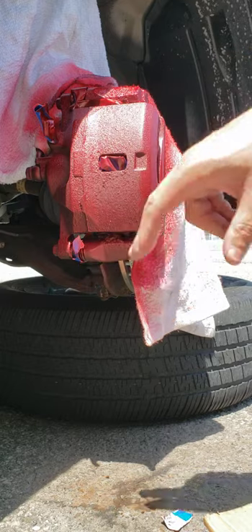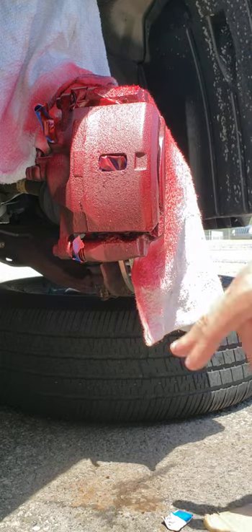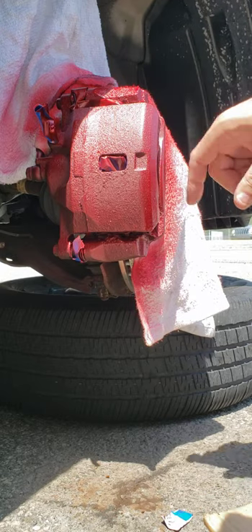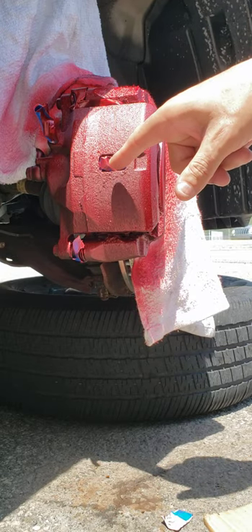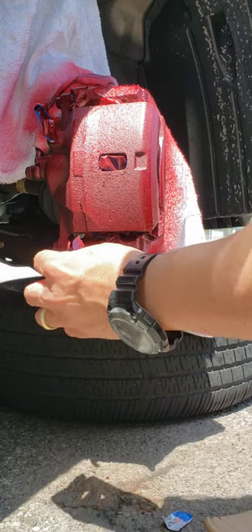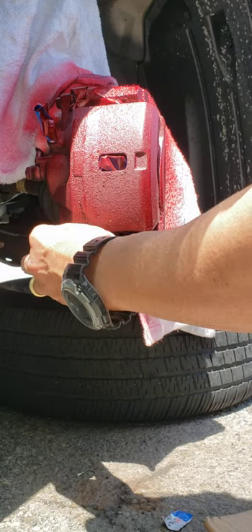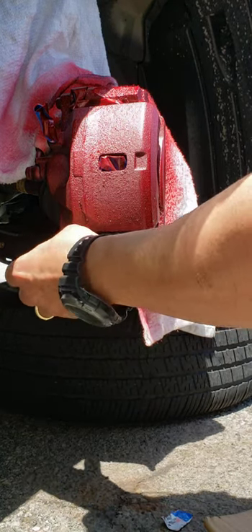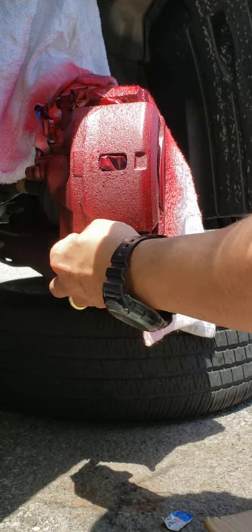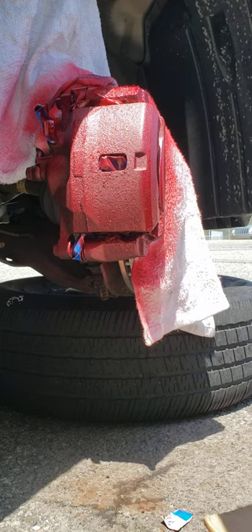Try to cover up whatever you don't want to get painted, like your seals and your bleeder screw. Plug the hole so that the paint doesn't go inside and paint your disc or your pads. That's pretty much it — if you cover that up, you can start painting.